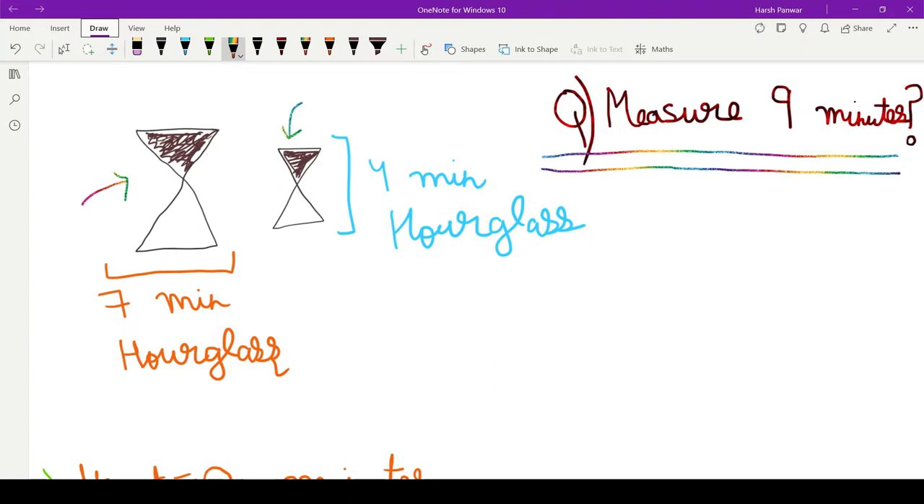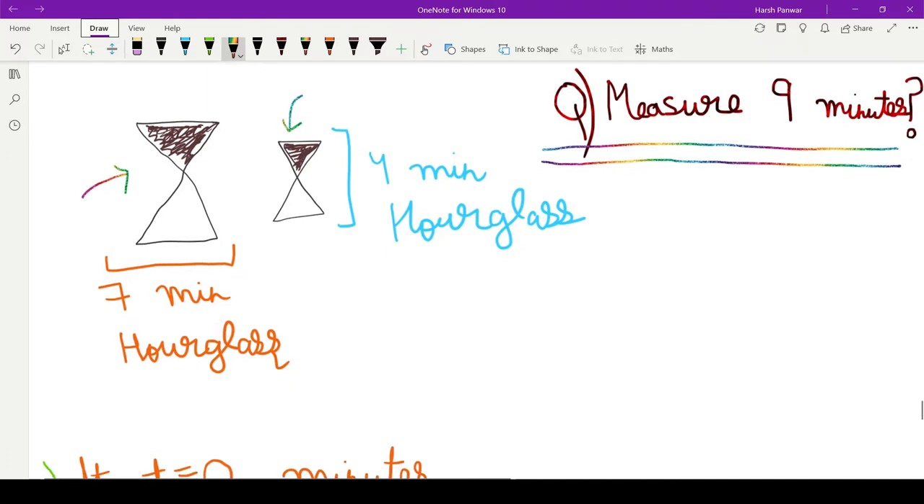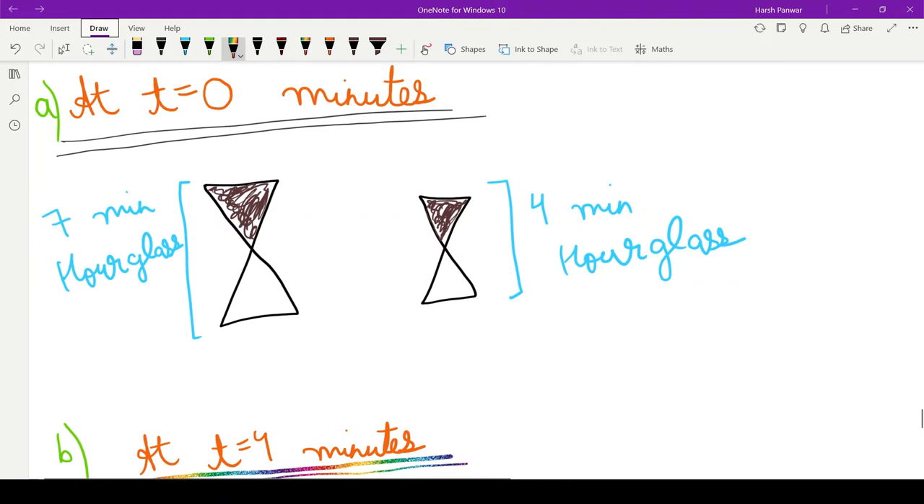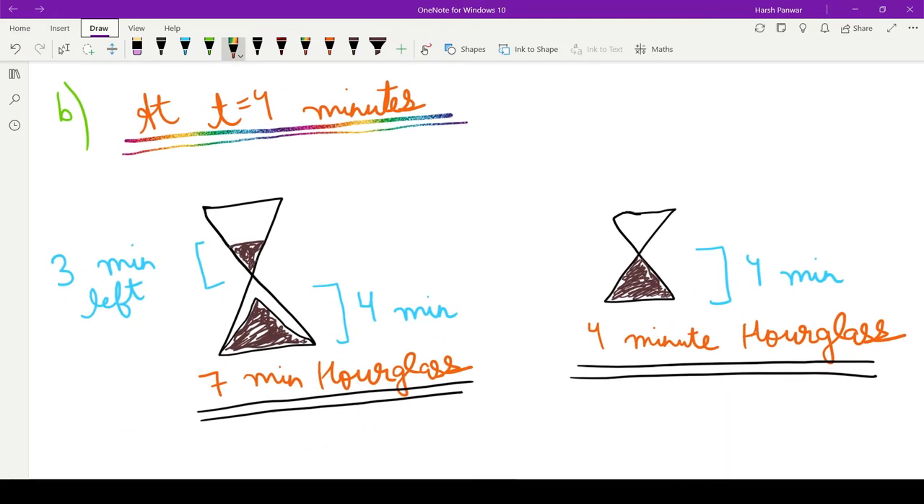Pause the video, think of the answer, and comment it down in the comment section. Moving to the solution: initially at t equals zero minutes, we will start both the hourglasses at the same time — we will flip both the seven minute hourglass as well as the four minute hourglass.